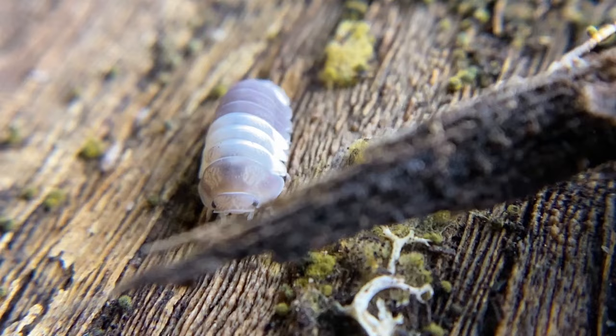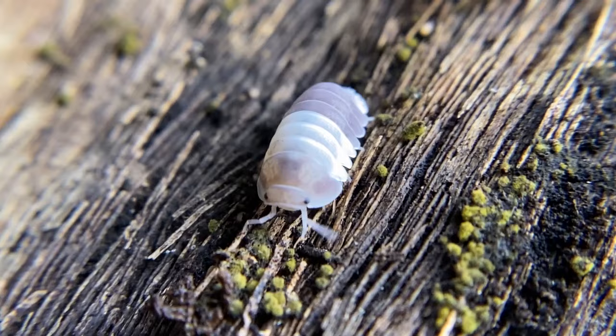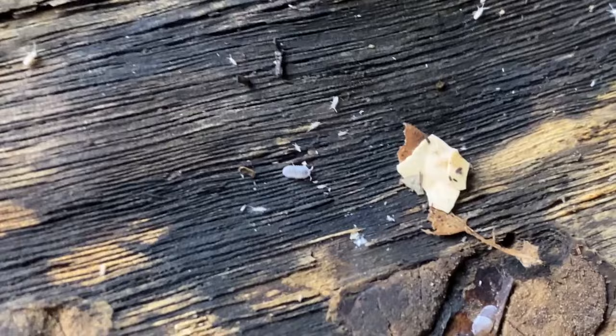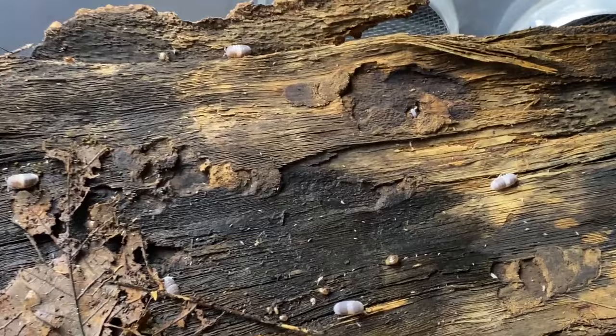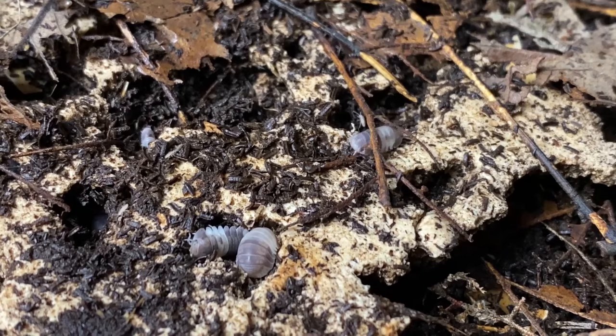They got their name from their coloration — they look like a cute little panda. This species is far easier to care for, far easier to breed — look at that wee little baby there. In captivity they replicate far easier for most people than rubber duckies. They are one absolutely incredible isopod.